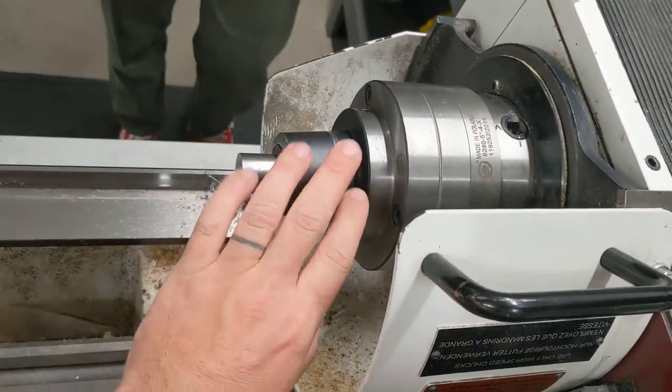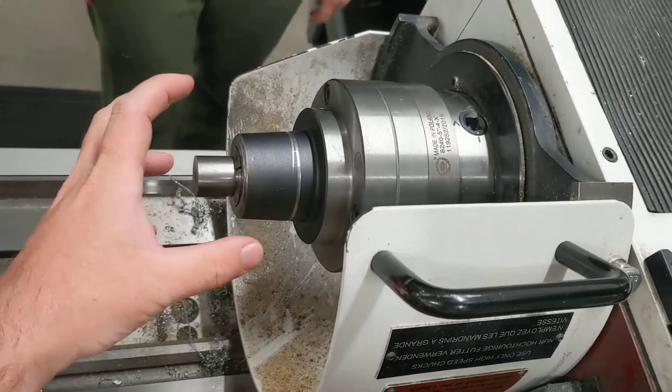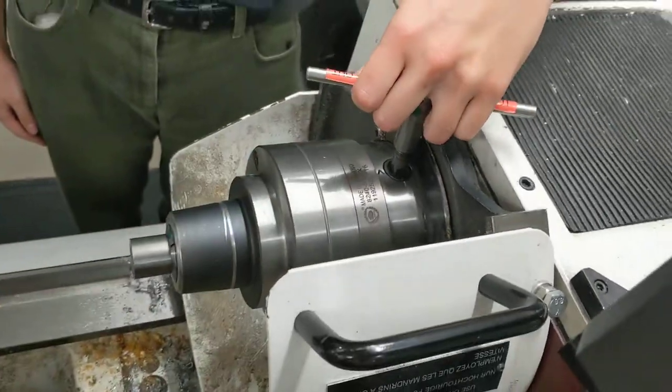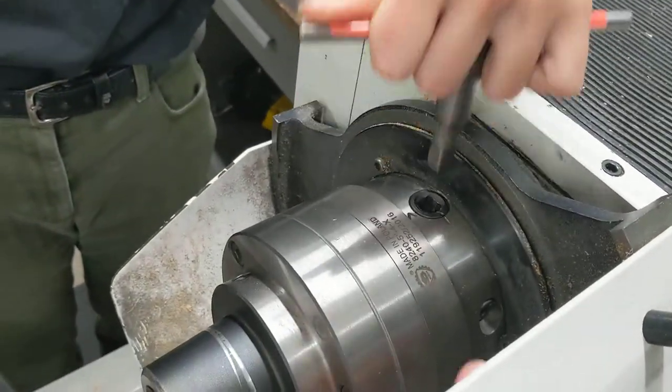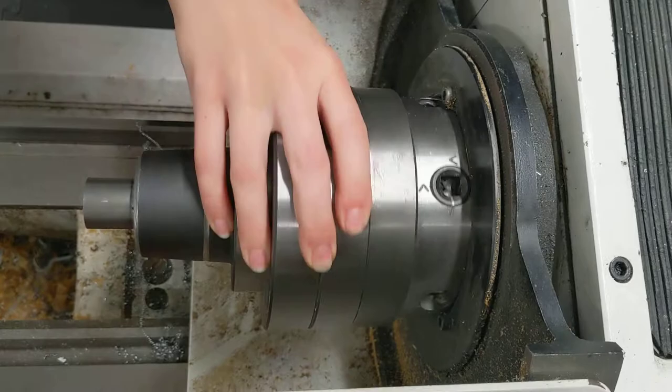We noticed that the collet chuck on this lathe was wobbling when the machine was running, so we're going to make sure that it's actually tight on here. To remove it, you loosen with the chuck key the three square-headed screws at the base of the spindle.